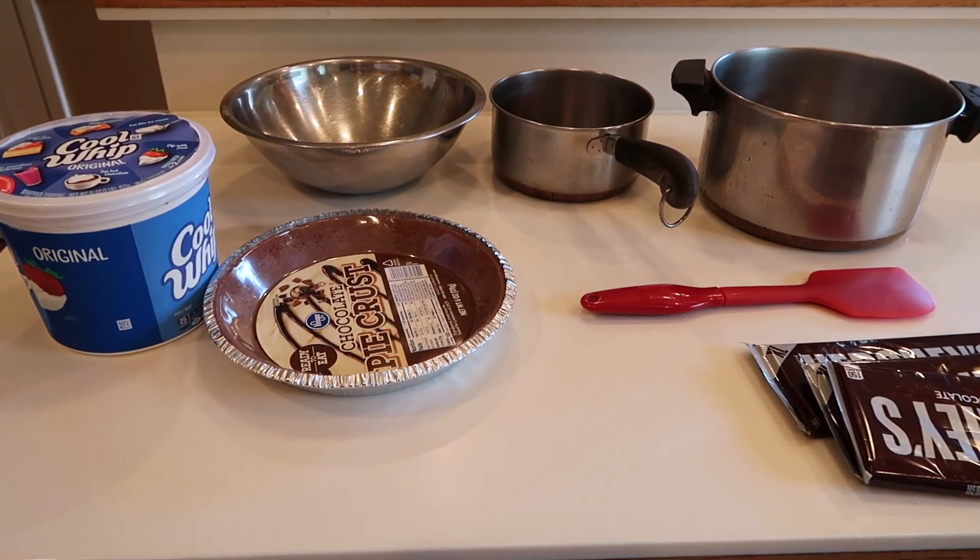What we call this is an Oh My Hershey Pie. I don't know where the original recipe came from — I know we got it from a family friend — but I love it, it's so good and so simple to make. I wanted to share it with you guys today for a nice little treat, so if you want to know how I make this really yummy pie, just keep on watching.